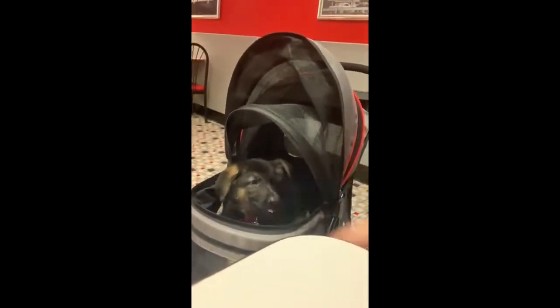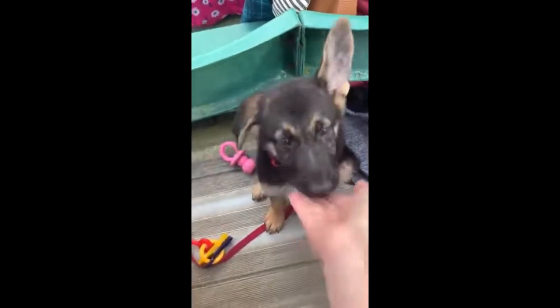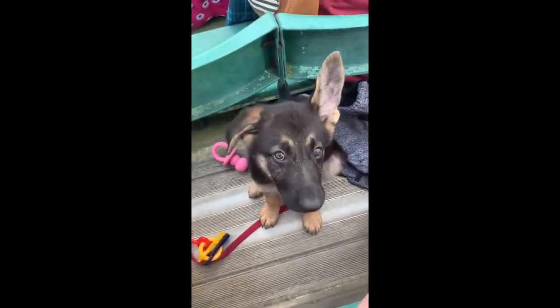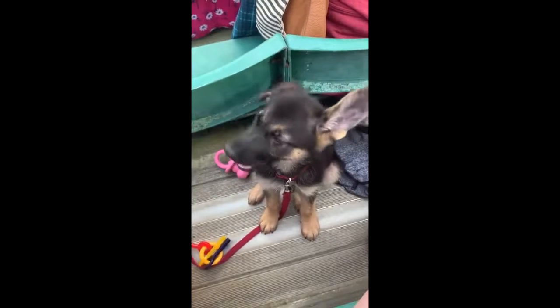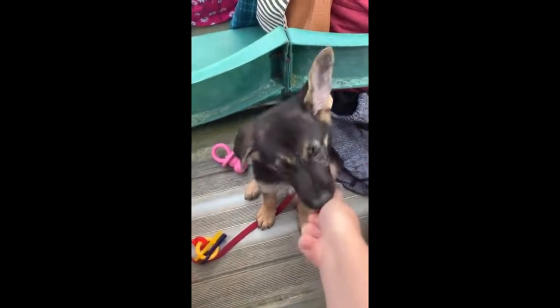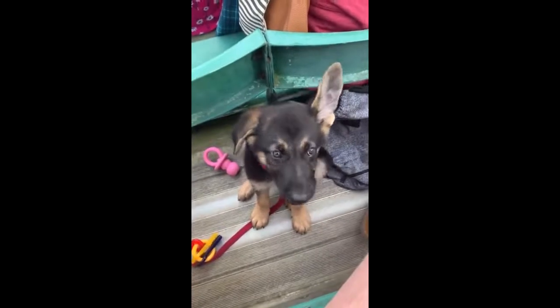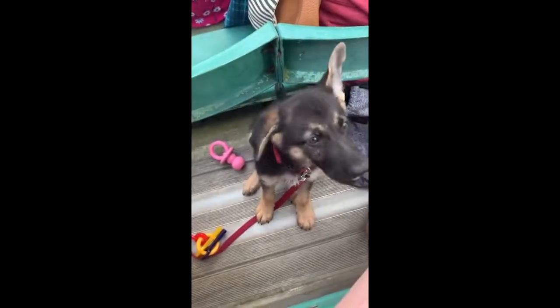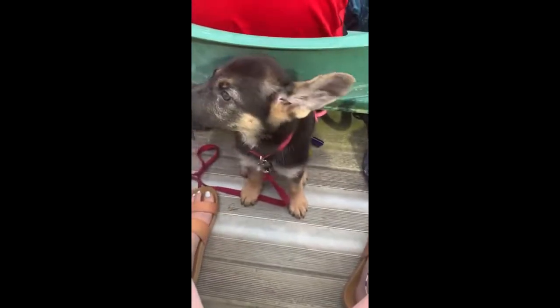I also took her to a football game because it was a great opportunity for socializing — it's loud, there's clapping, people talking over a loudspeaker, lots of people around, and many sounds overall. You also want to take socializing to the next level and always go over the top, because you may never know — one day you might need your service dog at a football game. If your dog was never socialized to that, they may not do well. So even things you may not think you'll ever go to, you might want to desensitize your dog to, because you want them ready for anything.